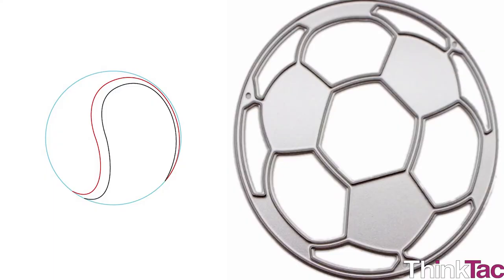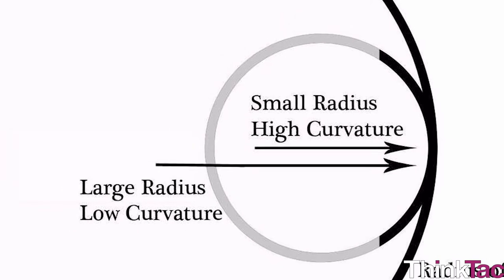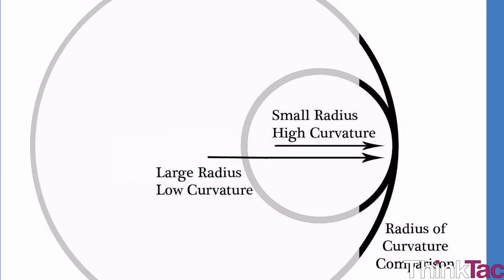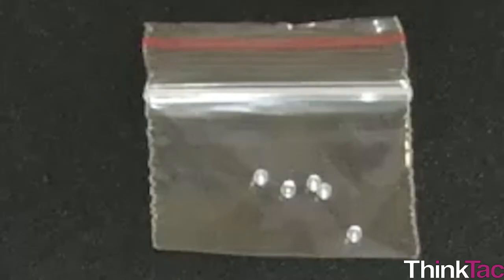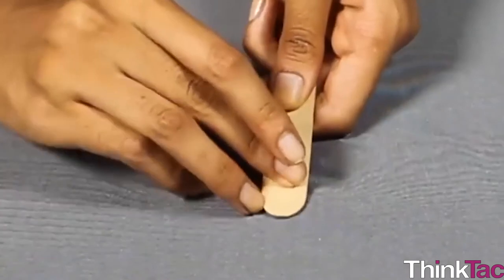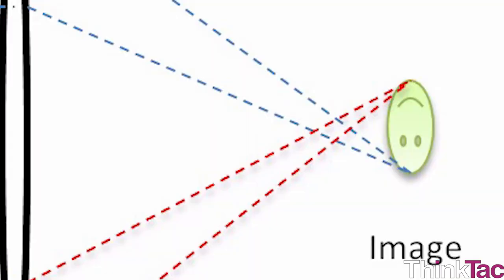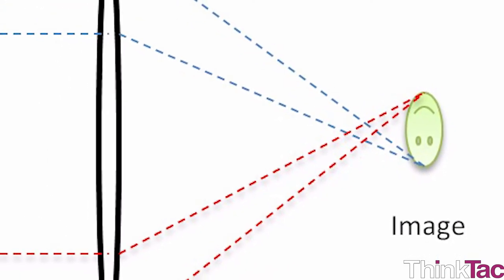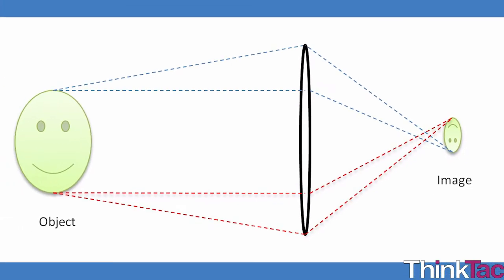Between a football and a tennis ball, which one's surface is more curved? A tennis ball, right? As the radius of a circle becomes smaller and smaller, the circle becomes more and more curved. The bead used in your fun activity is a very small glass ball — since it is small, it is much more curved. The extent to which a lens magnifies increases if the curvature of the lens is high, so a small bead magnifies the object much more than a bigger bead.